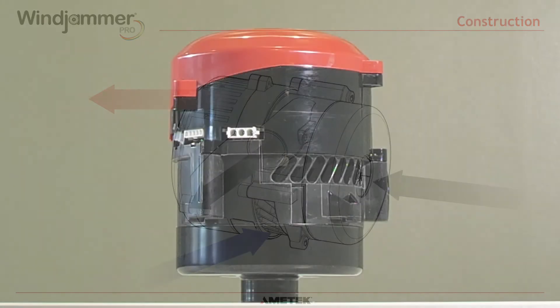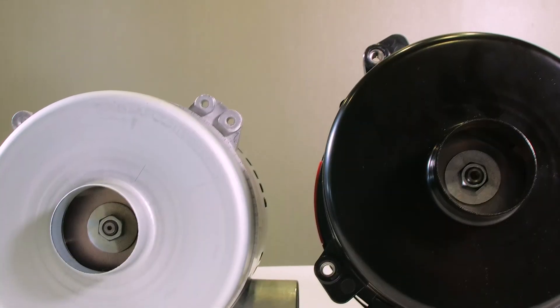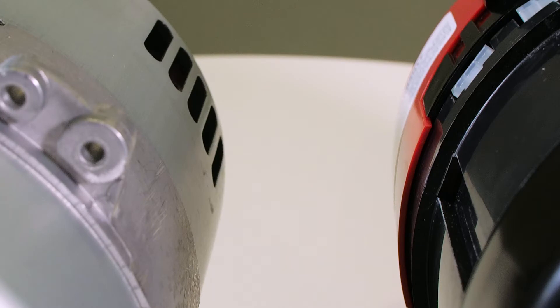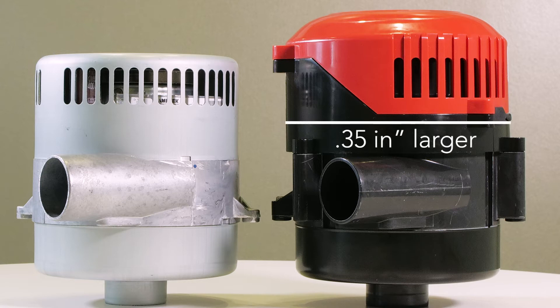It is important to note that the working side of the Windjammer Pro is the same size as the current Windjammer. The mounting, intake and discharge size, and port orientation are all the same. The motor side, however, has grown slightly larger in diameter — roughly 0.35 inches or 9 millimeters.